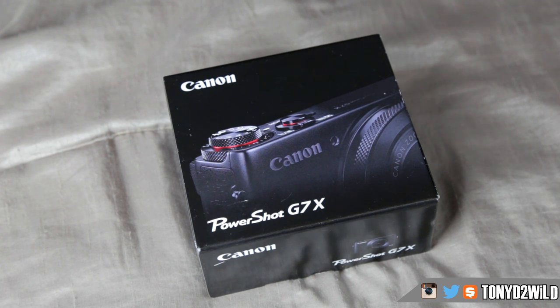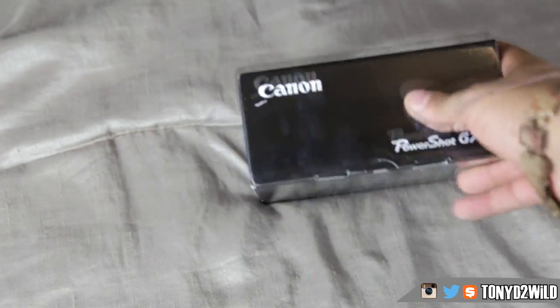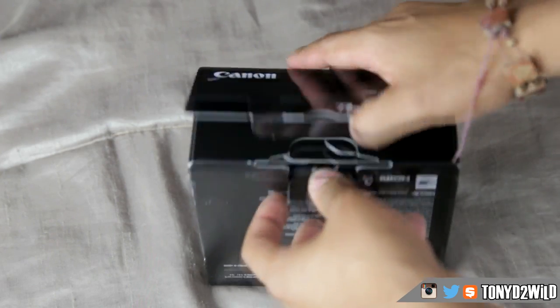If you haven't already, make sure you guys are subscribed to that channel because the vlogs are just not a step up — this is the Canon PowerShot G7X. I just wanted to share this experience with you guys. Make sure you subscribe to the vlogging channel below.